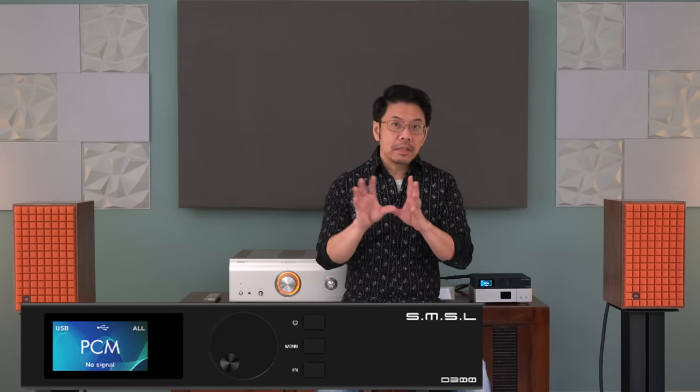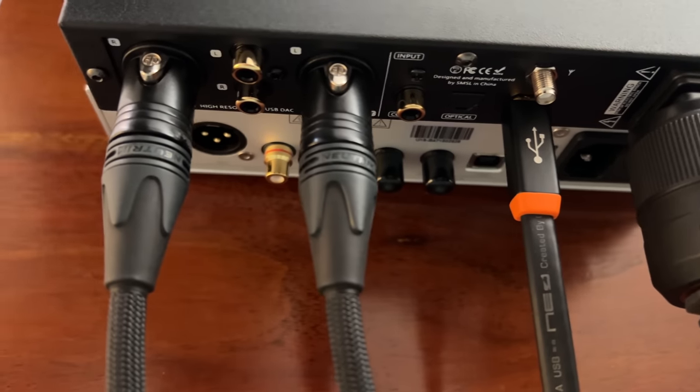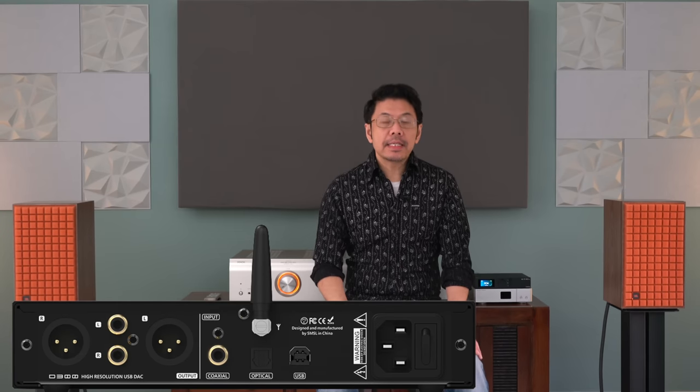The build quality of the D300 has changed from other SMS DACs and products available previously. This DAC is probably a new direction they may be going. The DAC chip they incorporated is a new eye-opening experience as well as a great musical experience. The enclosure is not as good as the SMS DO200 or other SMS products I experienced, because the enclosure is now a thinner metal casing. However, this front panel is pretty solid and the menu system is the same, although the display design has changed.